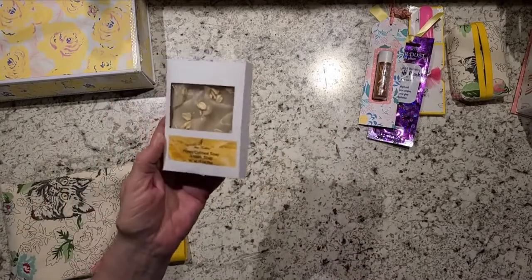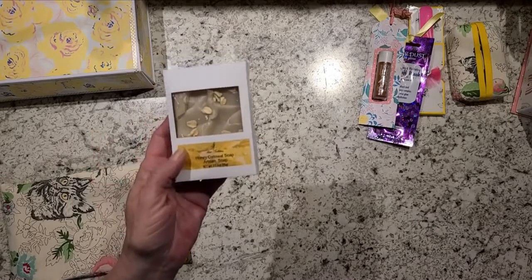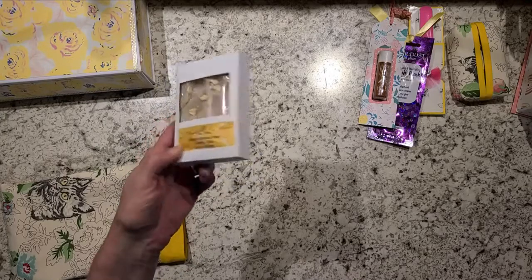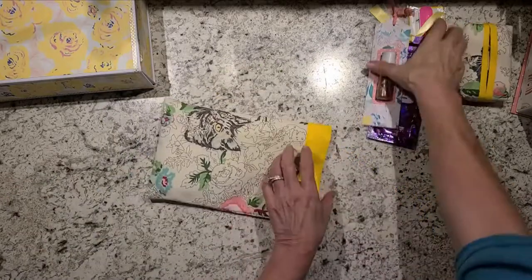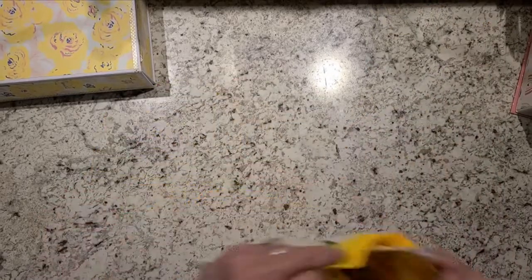I'm currently doing cold process soap, and this was one of my first soaps — it's finally cured. So I'm going to ship her one of my honey oatmeal artisan soaps. I'll put this back in this bag so I don't lose it.